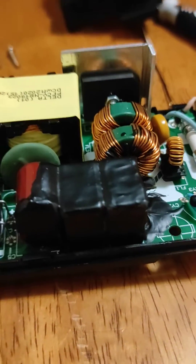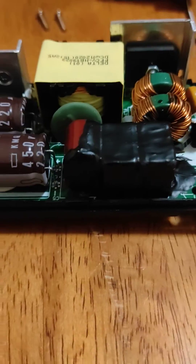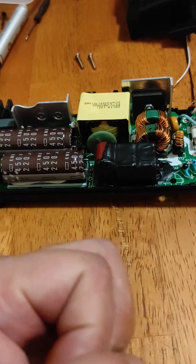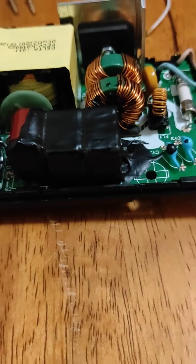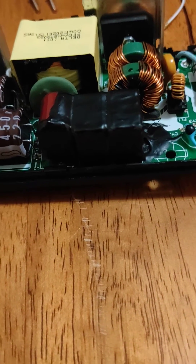That was the objective for now — put some more on, let it harden overnight, and then zip tie it in the morning. I want it nice and thick around the sides so that when it's zip tied it'll squish it in and give it more pressure.